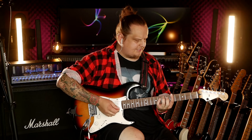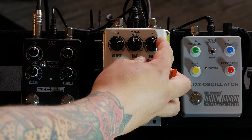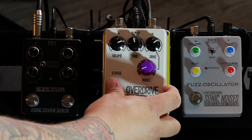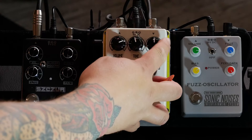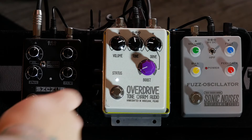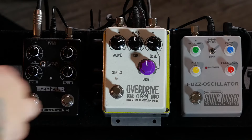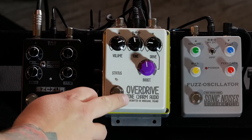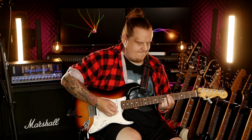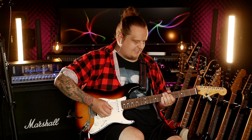OK, and the Strat on a clean setting. Let's set up a lightly boosted clean to start. A little more treble, a little bit of drive — but not that much — and a touch of boost. That was before. This is now. The pedal behaves beautifully with the Strat.